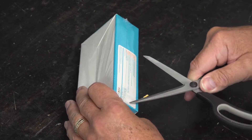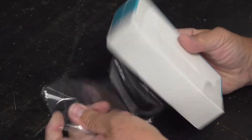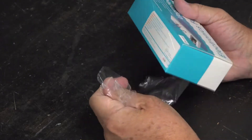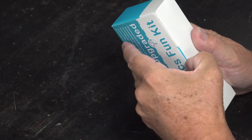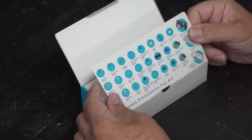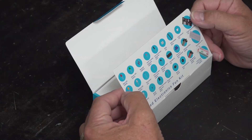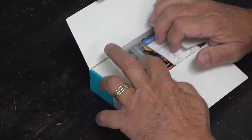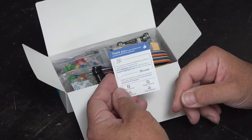Never run with scissors. So inside this lovely package we have a little instruction card of everything that's supposed to be inside, and a little thank you for buying the item.